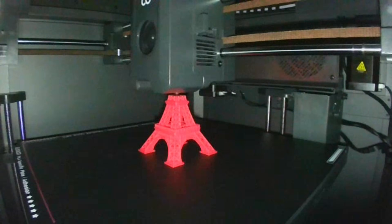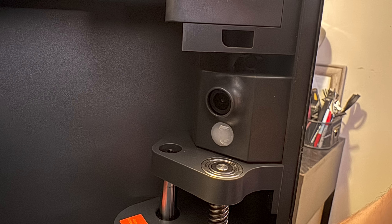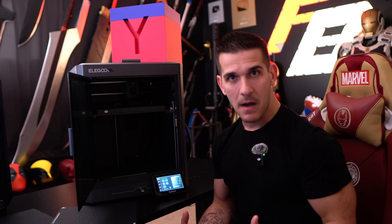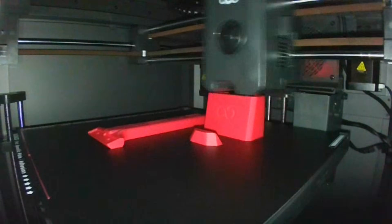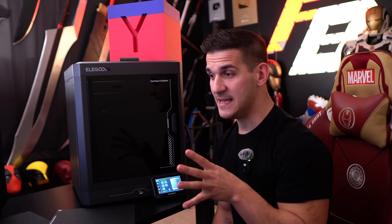It can do up to 500 millimeters per second — that's in a perfect environment with the perfect settings and the right model. Because of the speed, it's a well-built frame with rubber feet so it's not going to vibrate off the table; it's built to go those speeds. It does have a little camera up in the corner with a light — an abysmal light, please Elegoo work on that — but it is not an AI monitoring camera. It's just there to monitor prints remotely and record time-lapses, and the time-lapses are actually pretty good, a step above the P1P or P1S from Bambu, though not quite as good as the X1 Carbon.